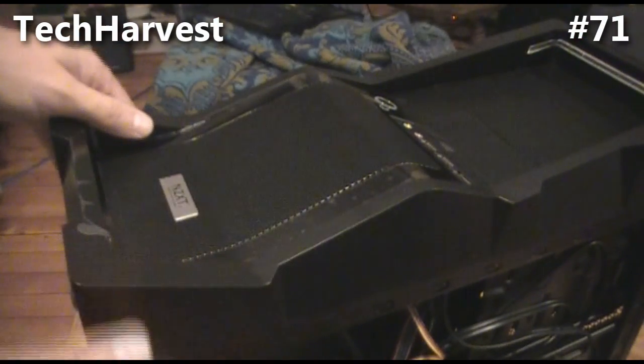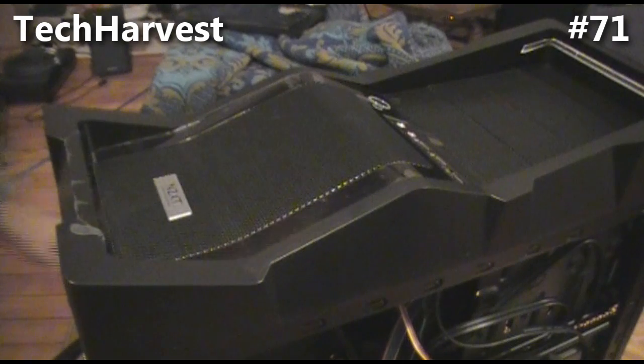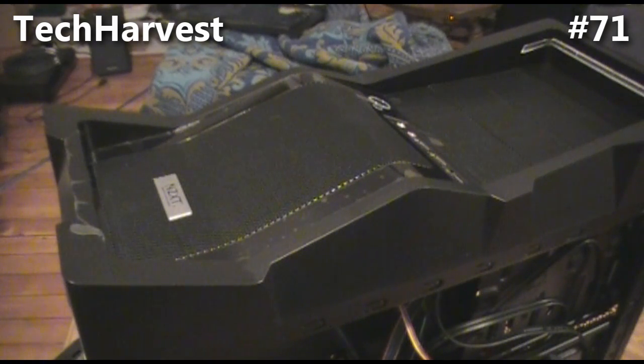I snap the top, snap the bottom, and it's in. There's also another fan on the plexiglass side of the case and it's actually going to blow air into the case too. So we're going to have three sources blowing air in, and air will exit out the top, so there shouldn't be any dust problems. Really all we have to do now is attach those fans to power sources and button this thing up.